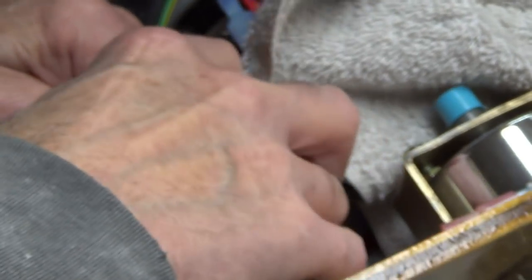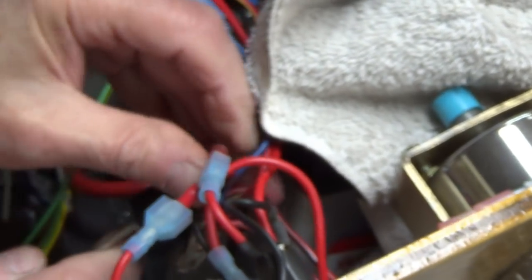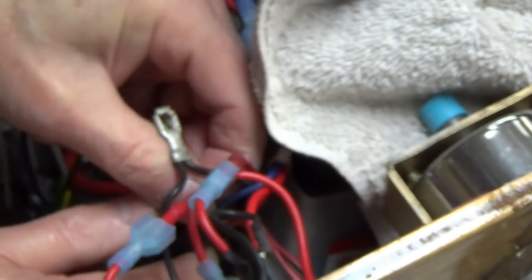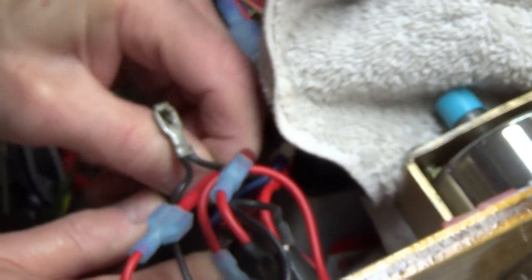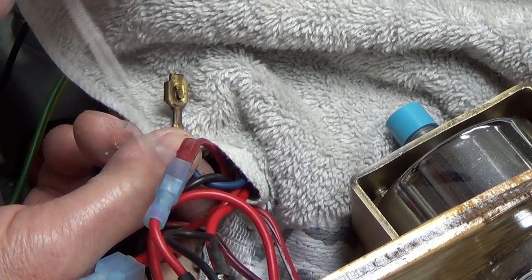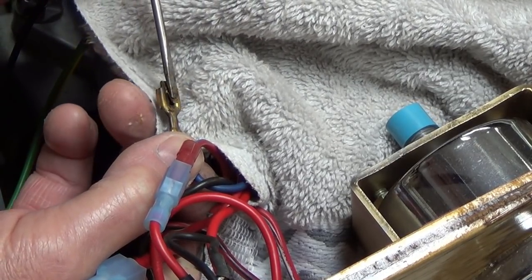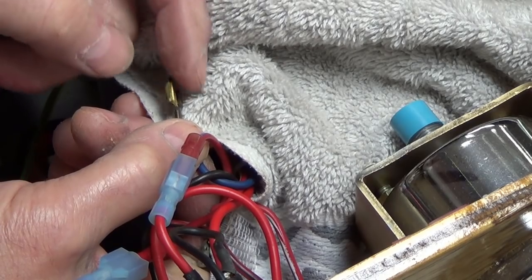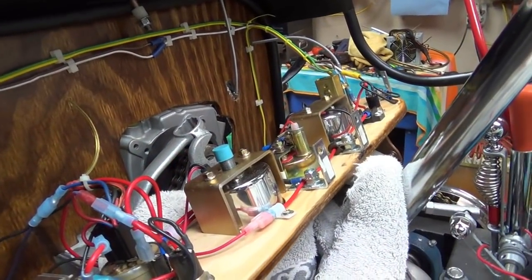So you take your screwdriver, stick it into that raised area just above your plug, and stuff it in there like that. Then you simply pull — trying to film it and do it at the same time is not the simplest thing. You simply pull that plug right back, because what you've done by pushing that screwdriver in there is you've collapsed that little tang on the top, flattening that tab right down, which disengages the little locking tab inside.